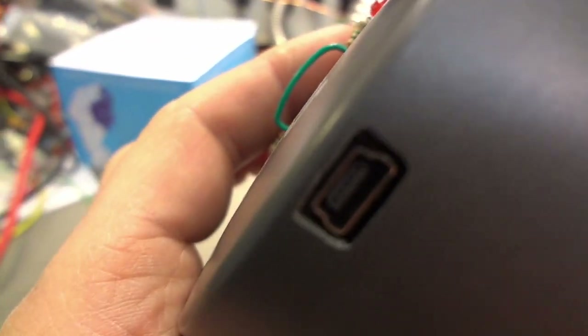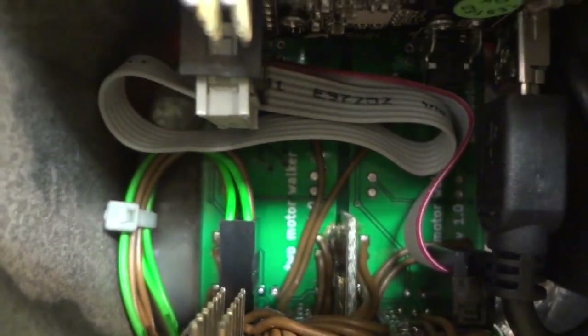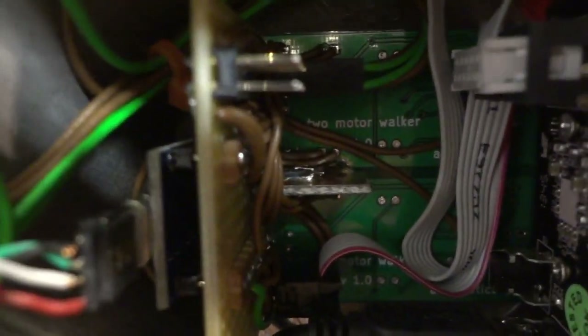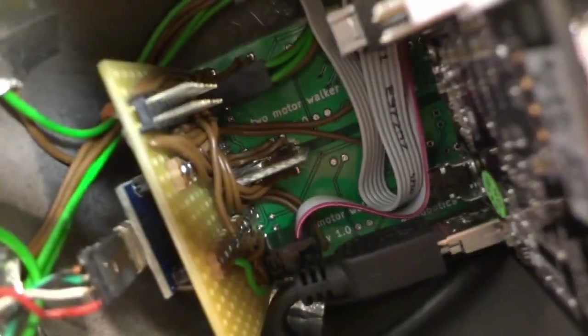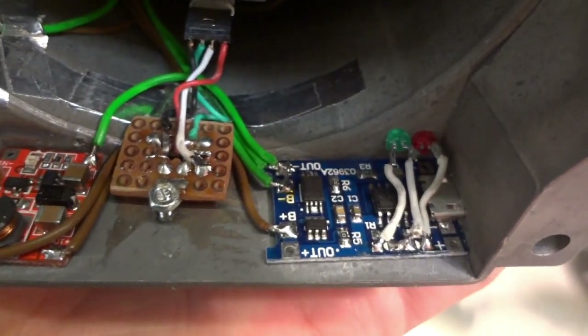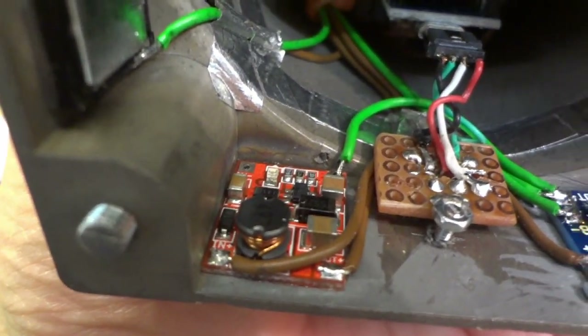This USB cable goes to the back. That's a two-motor walker — a custom-made PCB I made. They come in pairs: you combine the two and you get a four-motor walker. Here's the battery charge controller, and there's the regulator for getting five volts for the Pixie.